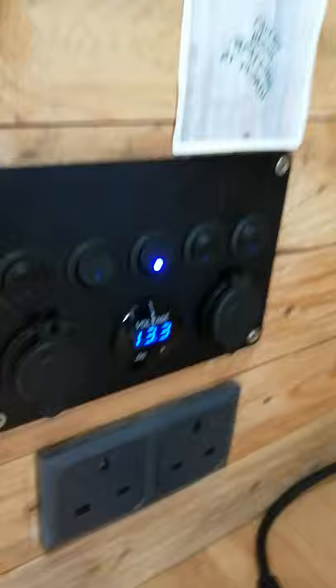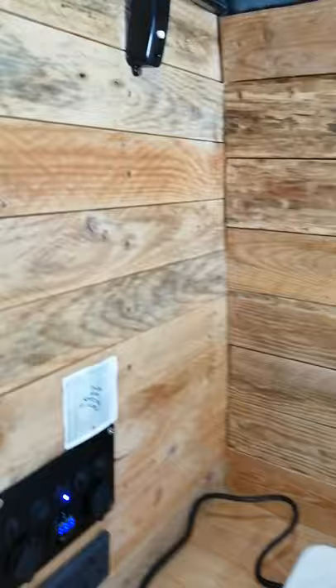This is the wardrobe — all the electrics go in here for the lights and all that. There's a bar so you can put your stuff on. On this side is the control panel for the lights and all that — the lights are dimmable.